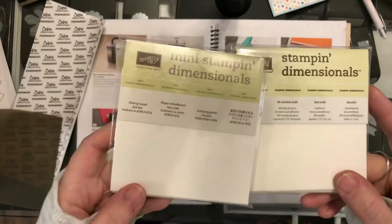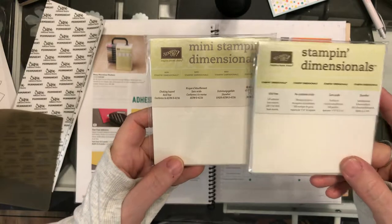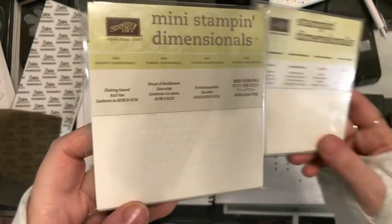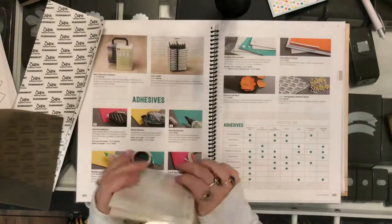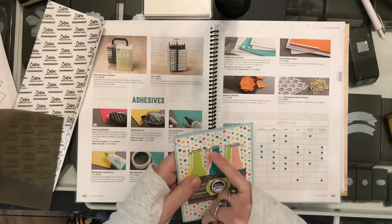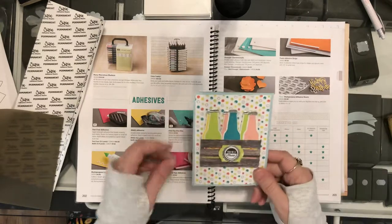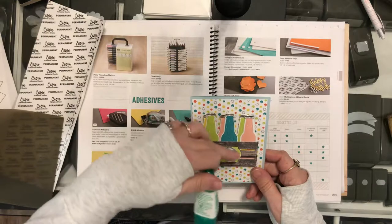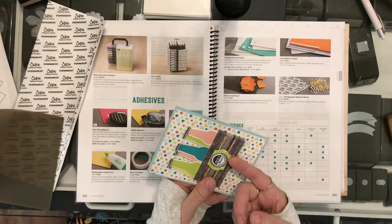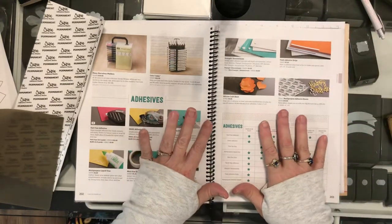This is a 101 series where I'm just teaching you the uses for all of these products. The Stampin' Dimensionals now come in two sizes: the regular Stampin' Dimensionals at 1 and 1/16th inch thick, and then there are the Minis, which are the same thickness but teeny tiny. I use these to pop things up. On this card here, there are Stampin' Dimensionals behind these little bottles so they don't flatten out. I used Tombow glue to make them sit together in their little crate, and I used Stampin' Dimensionals under the green part to make it pop up.